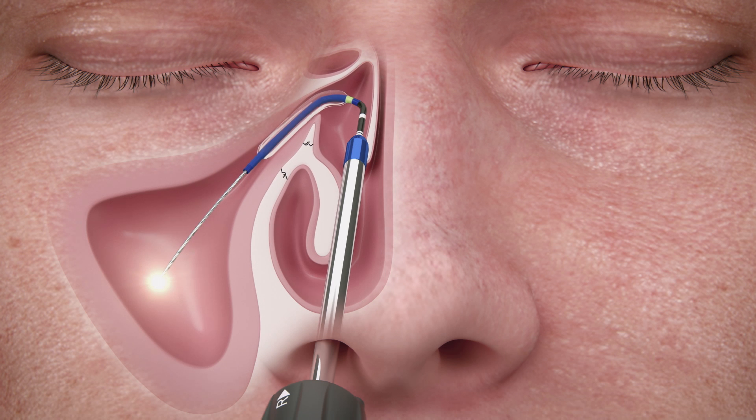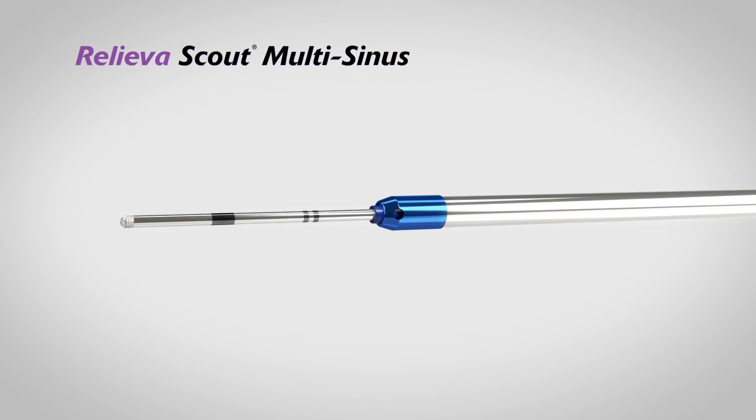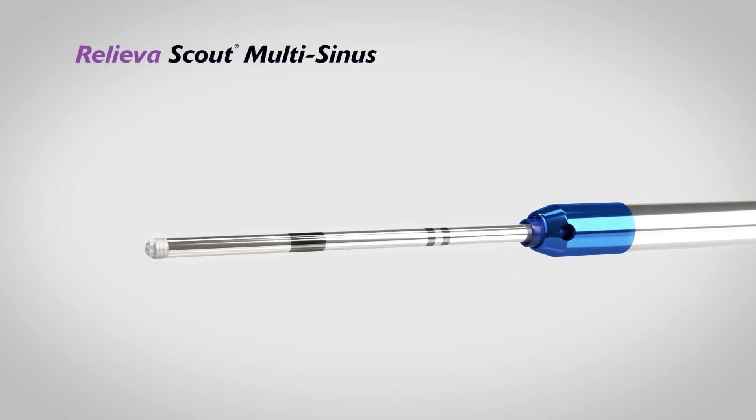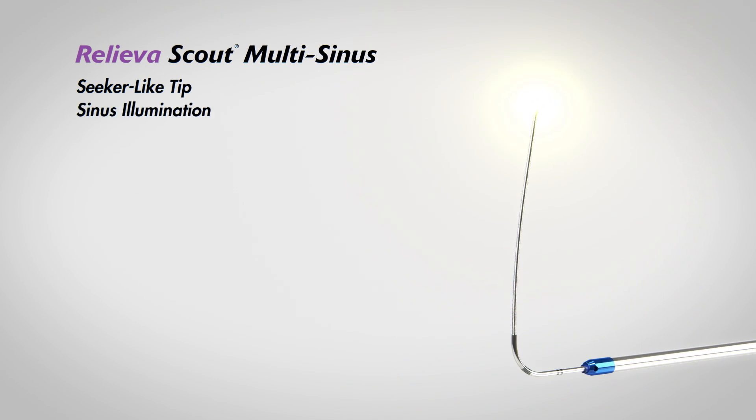Inflate the sinus balloon catheter. The Relieva Scout Multi-Sinus Dilation System unites a low-profile, seeker-like tip to access tight anatomy and palpate tissue, an extendable illuminated ball tip for atraumatic sinus access and pinpoint transcutaneous conformation, and a long 6x24mm balloon to dilate ostium and outflow tracts.